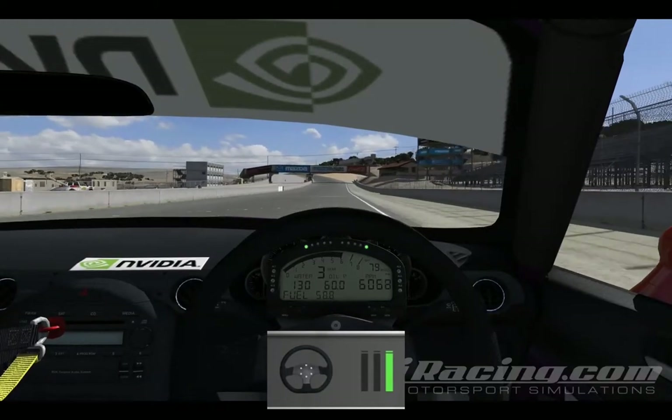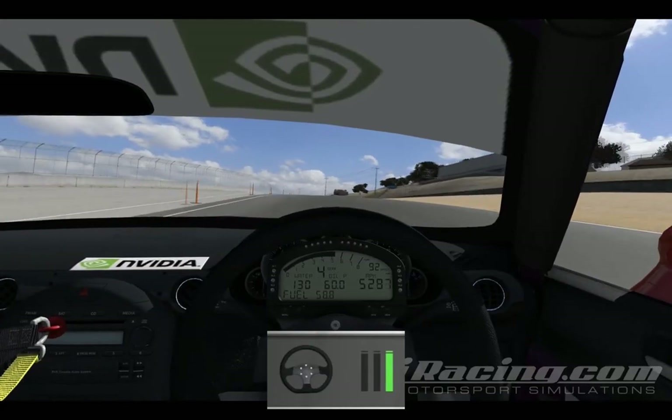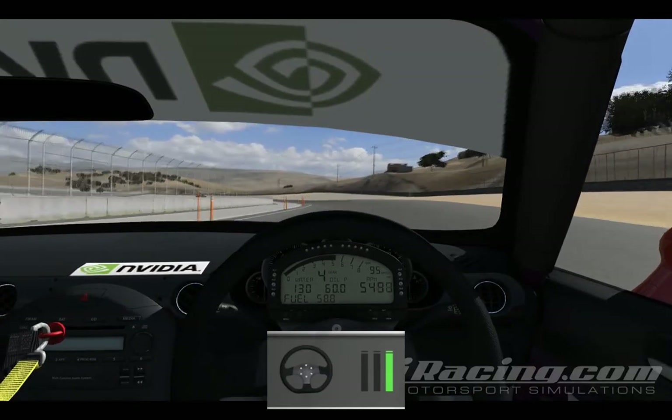I thought I'd try something a little different for this video and talk my way through the second lap. There's a third lap here which is more of a qualifying lap — let me know what you guys think in the comments.